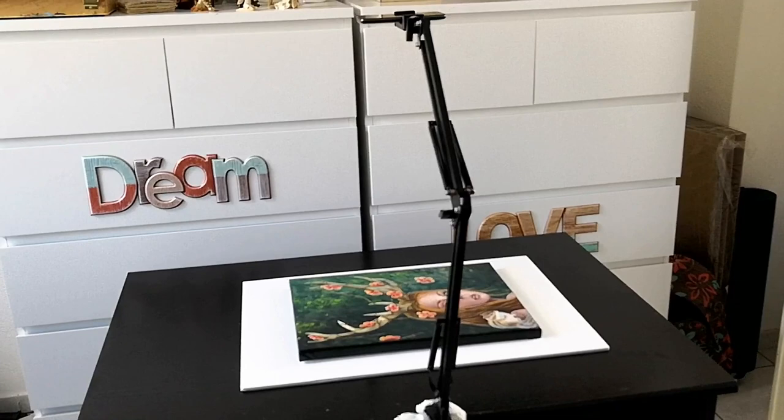I use an arm like the one you see in the video to hold my phone on top of the painting or the drawing. You can do the same with a camera if you have one, or with your phone the same way I do it. I will explain the details about the phone later because not any phone will do for that purpose — you need to have a high quality camera on your phone so that the quality of the print is good as well.